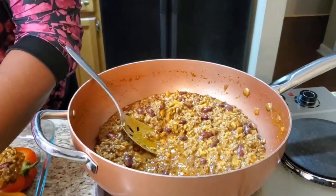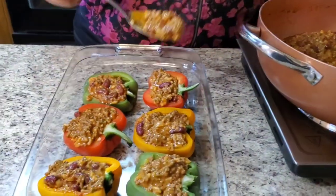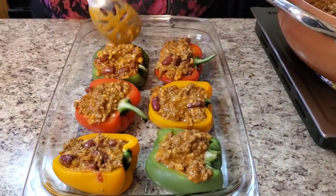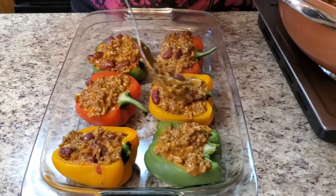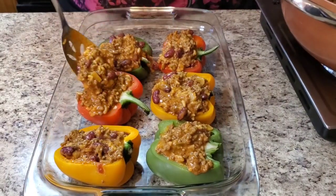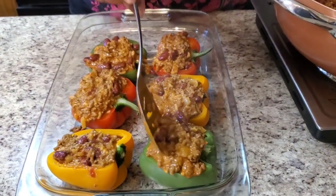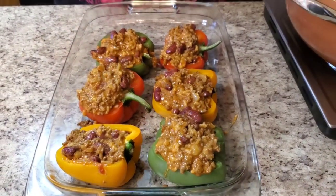You can stuff it some more — you're gonna have a lot of this filling left, so you can make whatever you want with the rest. If it spills over, so what — it only makes it extra good! Oh, it smells so good. Fill it up and top it with some cheese. What y'all making for Taco Tuesday today? Put it in the comments!